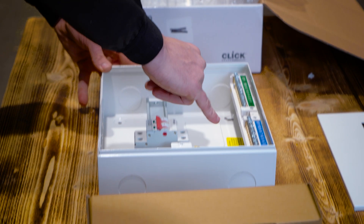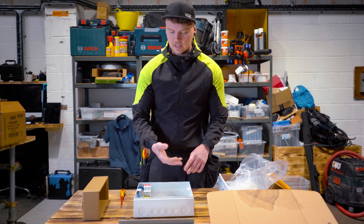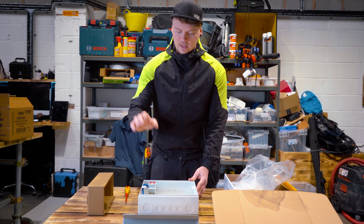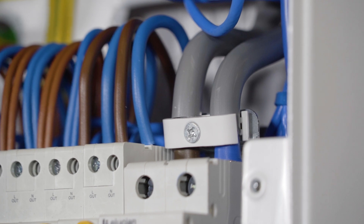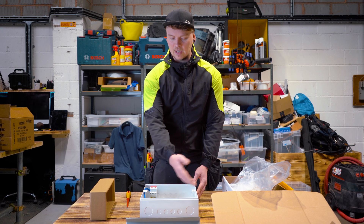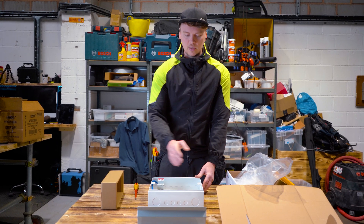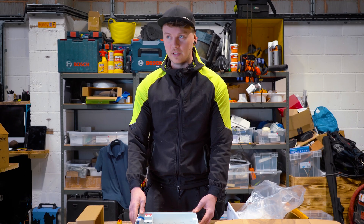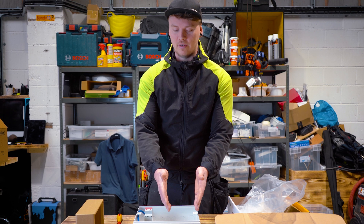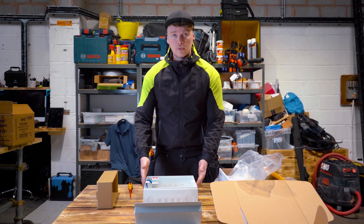A few more key features: there's a sticker on the back of the board at the top that has our torque settings for the main switch, earth and neutral bars, RCDs, SPDs, MCBs and RCBOs — which is really nice to see. We've also got a nice little tails clamp on top of the main switch. Overall it's a neat little board, clearly labelled with big numbers that actually line up with the terminals, which makes a change. Most of the time someone just chucks a sticker on. So overall, a nice neat board and I look forward to fitting it.